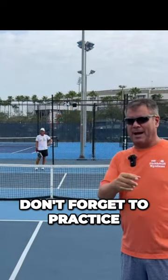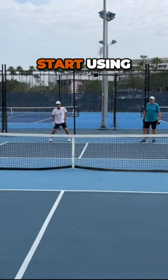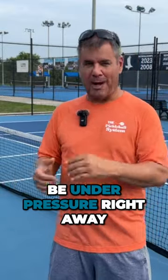Before you start playing, don't forget to practice your return or serve. Start using the target I gave you for your return or serve, and you'll give away less points and also not be under pressure right away.